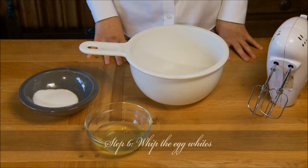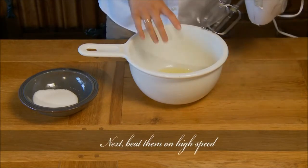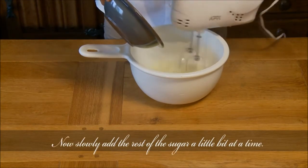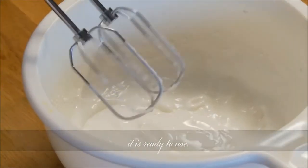Step 6: Whip the egg whites. Place the whites into the medium mixing bowl and add a pinch of salt. Beat them on high speed until they become white and frothy. Now slowly add the rest of the sugar a little bit at a time. Once the egg white mixture is nice and creamy, it is ready to use.